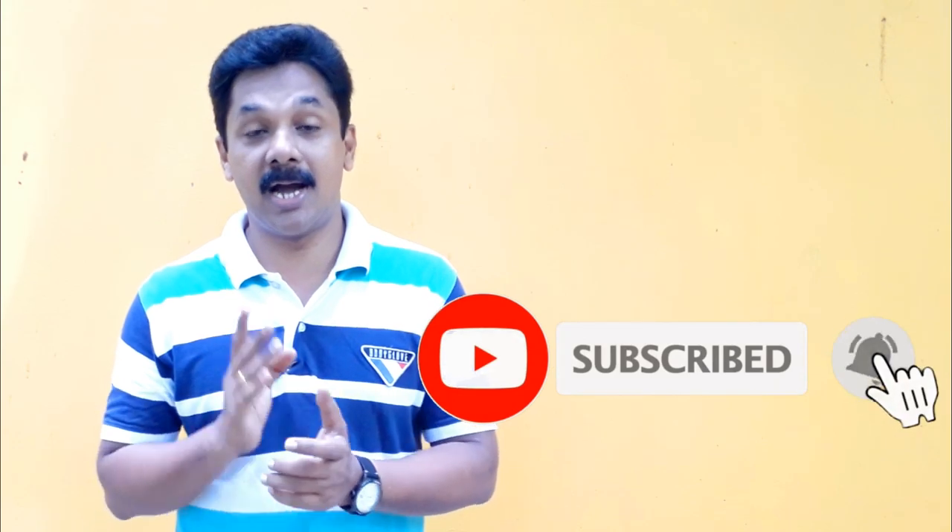Hi friends, welcome to my YouTube channel. We are very interested in the Kai Channel.